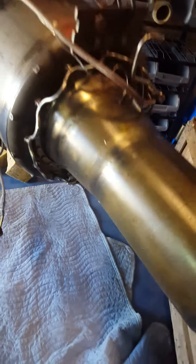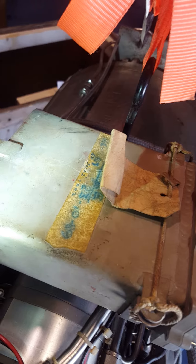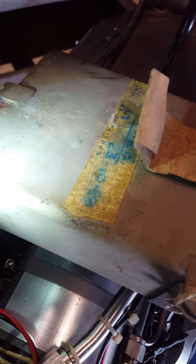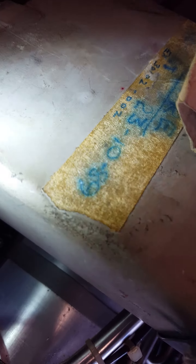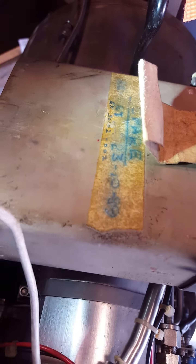I have no clue how many hours this engine has on it, but looking at the tag it says it was a spare engine, so I'm sure it doesn't have that many hours on it. The date says 1989 as a spare.